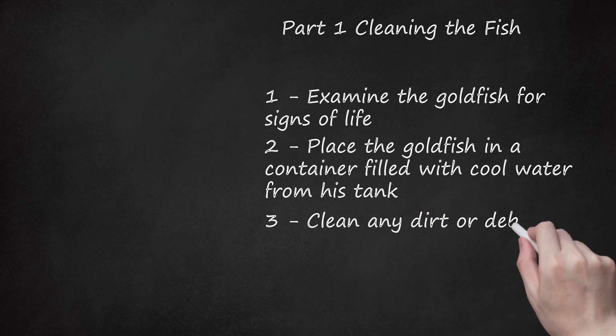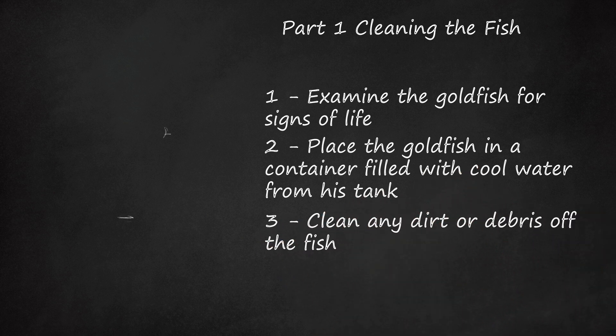Clean any dirt or debris off the fish. Hold the fish in your hand, in the tank water, and use your free hand to gently remove any dirt on the sides of the fish. You can also simply move the fish around very slowly in the water to remove any debris.